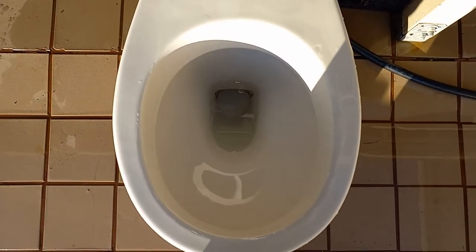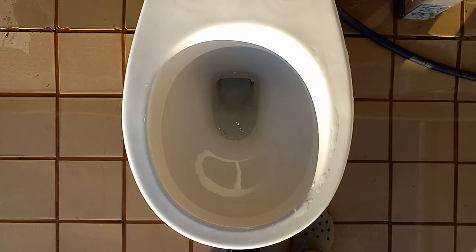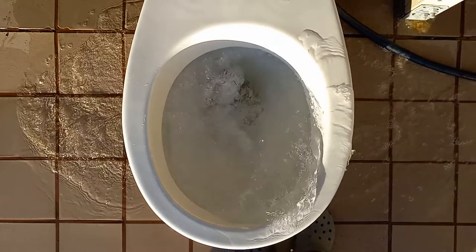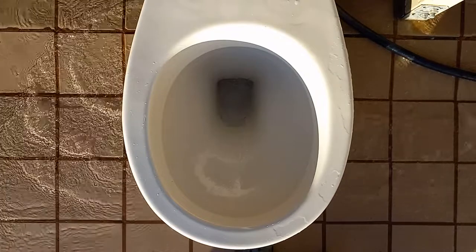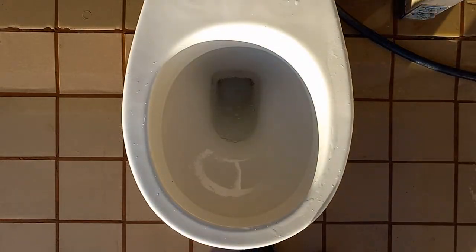So let's give this a flush and see how it does on a high tank. That was pretty cool. I like how it overflowed.